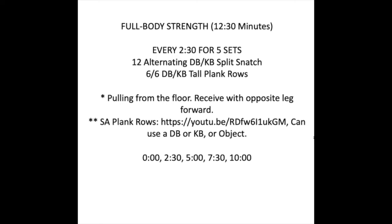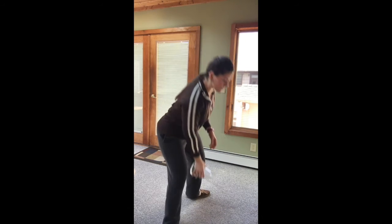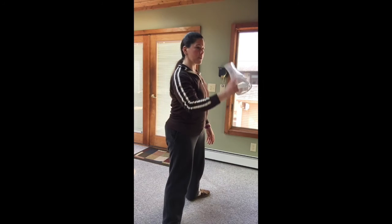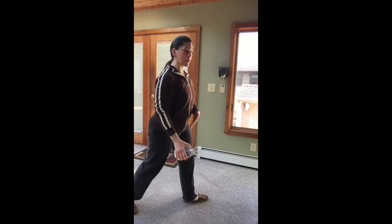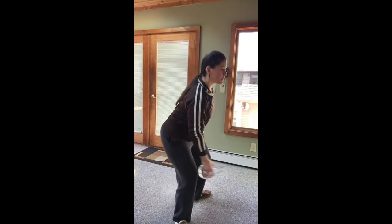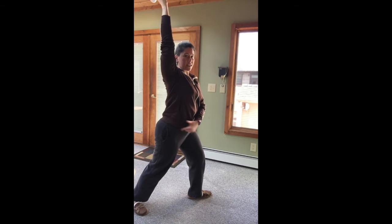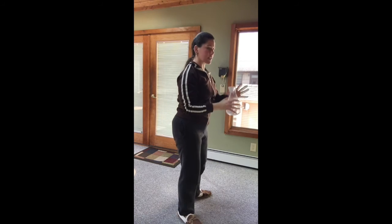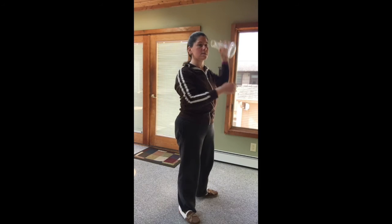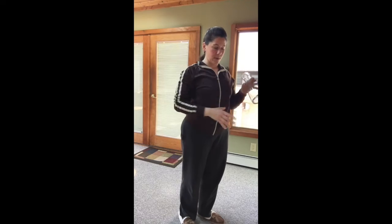I'm going to use an object today so you can see what it looks like. For the alternating split snatch, grab that object off the ground. This is alternating — whichever arm you're using comes up overhead for the split snatch, and that same-side leg goes back. So using those hips, keeping chest up and back straight, you pop up and split: arm up overhead, same-side leg goes back into the split. Come down, alternate hands, and now the other leg goes back into the split. So whichever arm is up, that same leg is the one coming back.